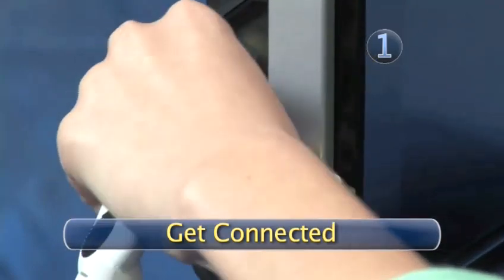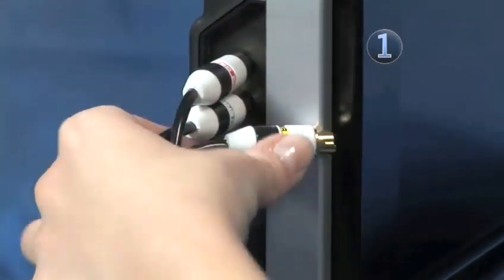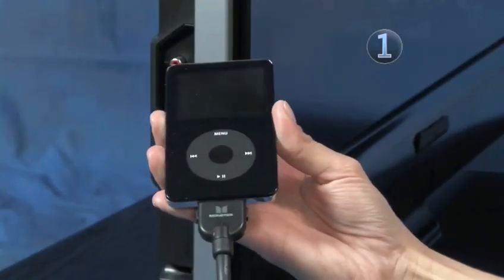Step 1: Get connected. Plug the two audio cables and one video cable into the ports on your TV. Then plug the other end of the cable directly into the jack on your iPod.